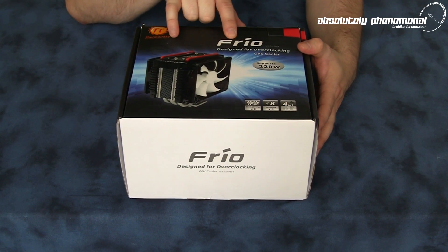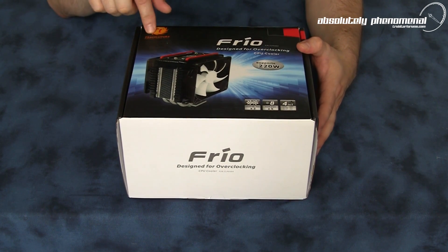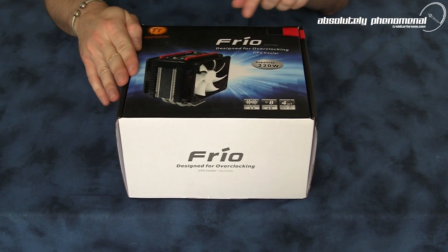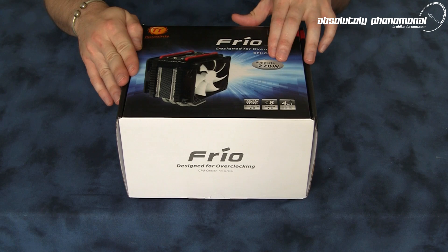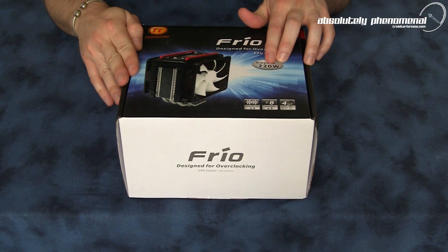And here it is. This is the Frio CPU cooler from Thermaltake. This is their new cooler that's specifically designed for overclocking CPUs. It has the potential of dissipating at least 220 watts.